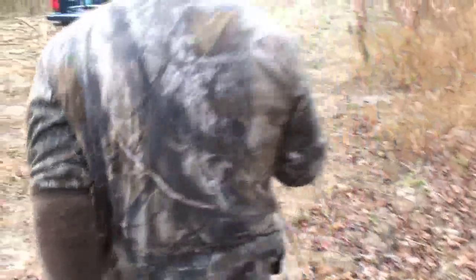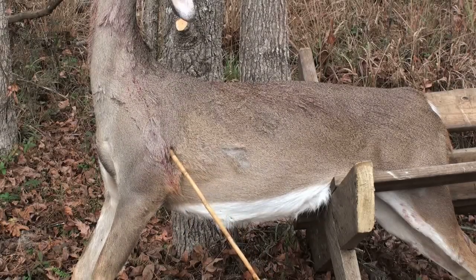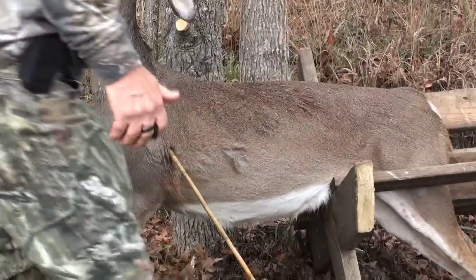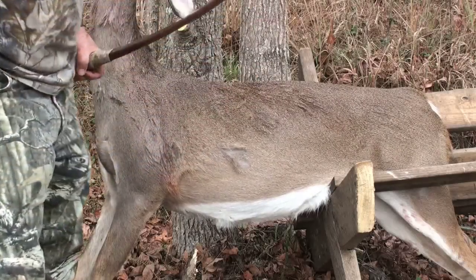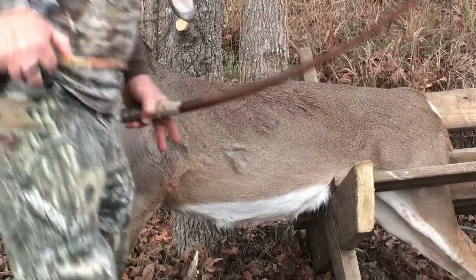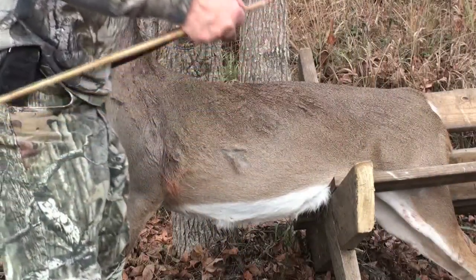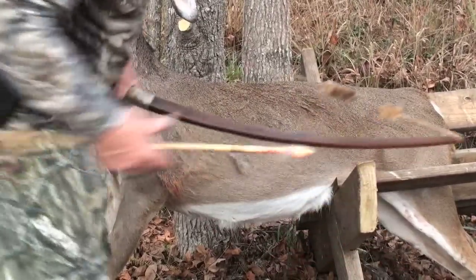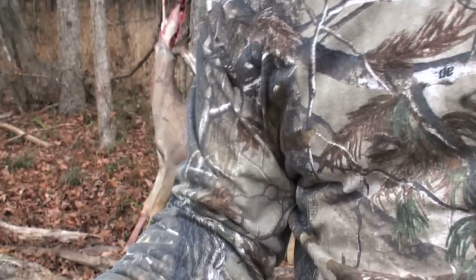Maple broadhead point, take two — I hit the shoulder, didn't I? It hit that shield and we didn't get but four inches. I think I hit that plate. Maple point, take three — looks like I'm pulling that same hole. The point's already boogered up. Look, the wood's peeled back — that's what's stopping it.